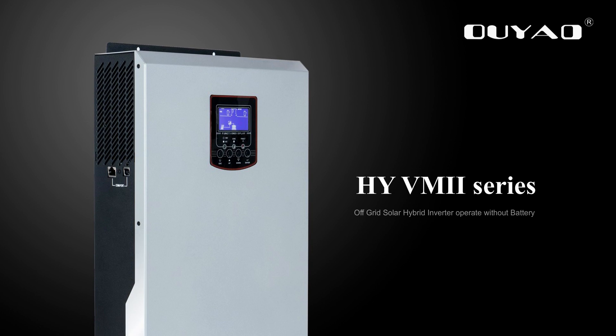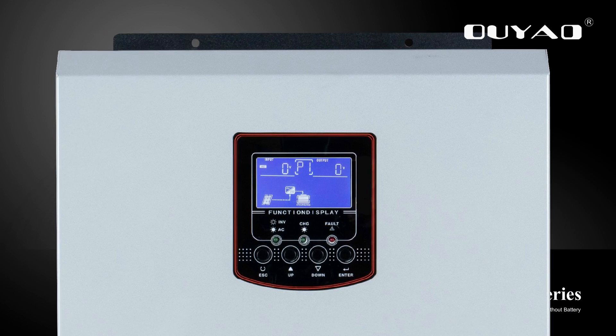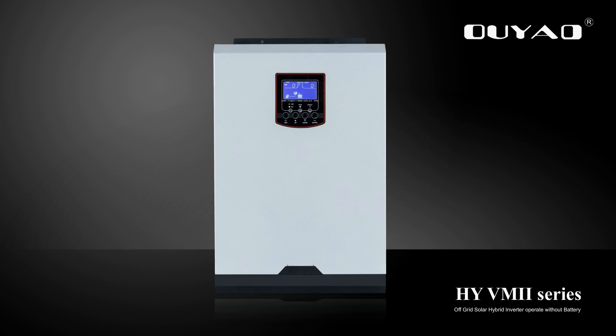This is a multi-functional inverter/charger, combining functions of inverter, solar charger, and battery charger to offer uninterruptible power support and portable size.